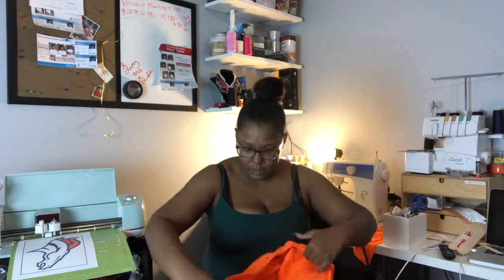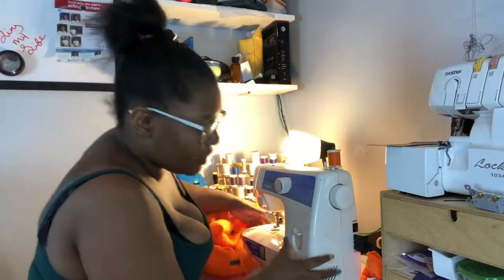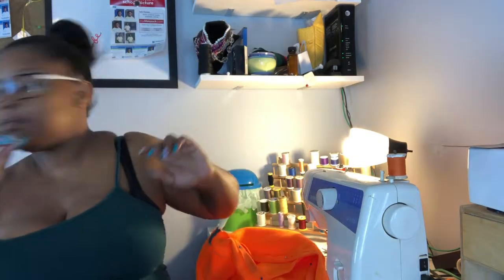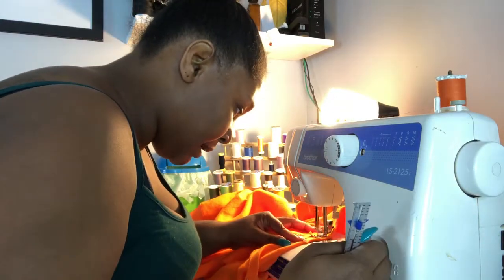Now that we have our casing pinned down, I'm going to go ahead and iron mine. Welcome back — I've threaded the machine and pressed out my casing. Now I'm gonna go ahead and sew — don't forget the back stitch. I'm coming up to the seam and back-stitching. You don't really need to leave a lot of space for the elastic, because you don't have a lot of space for the casing here.